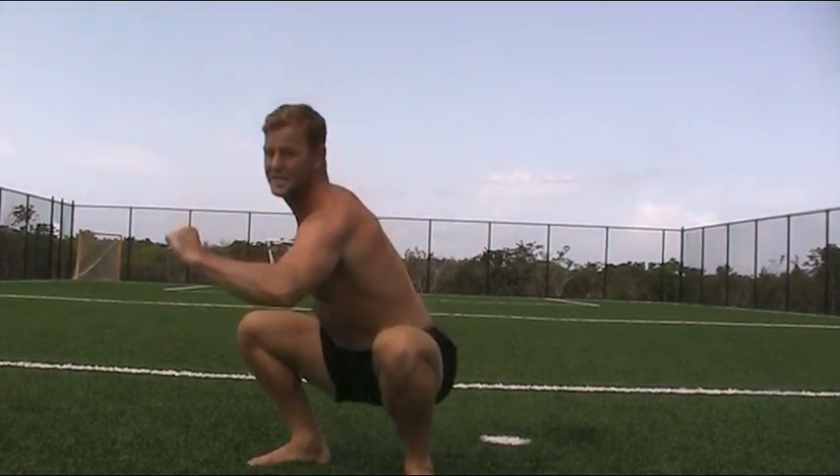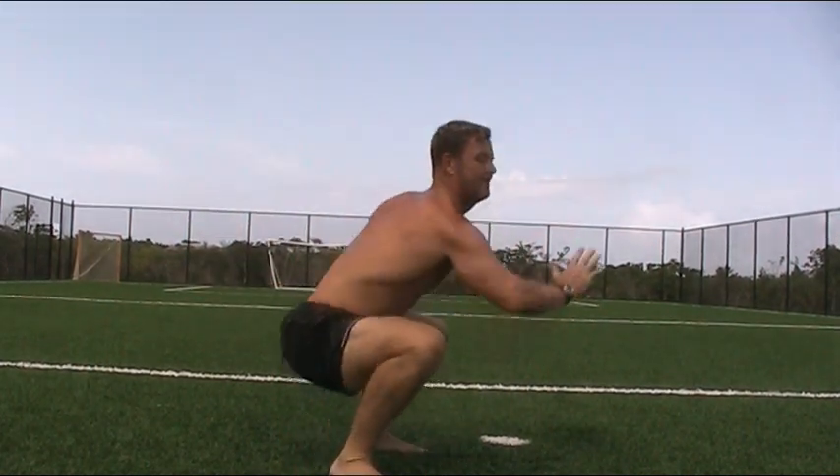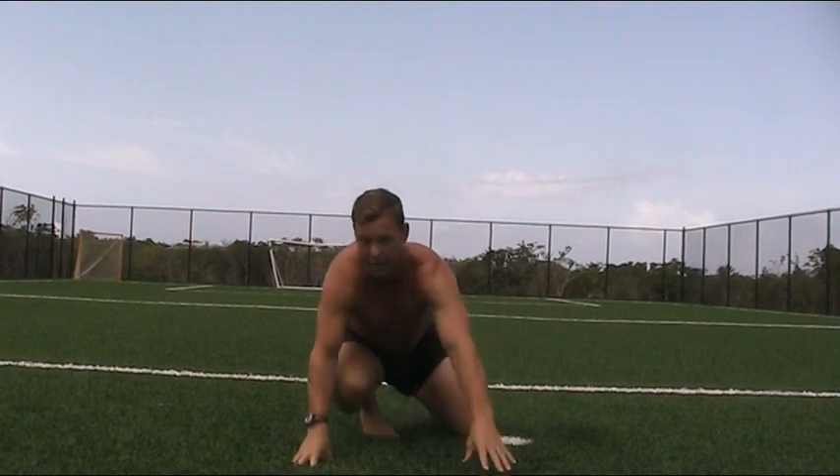Twist, twist — deep squat, twist, backwards twist. The whole objective: get as low as you can for hip mobility and flexibility. Keep your chest up, t-spine rotate. And as always, just enjoy it.